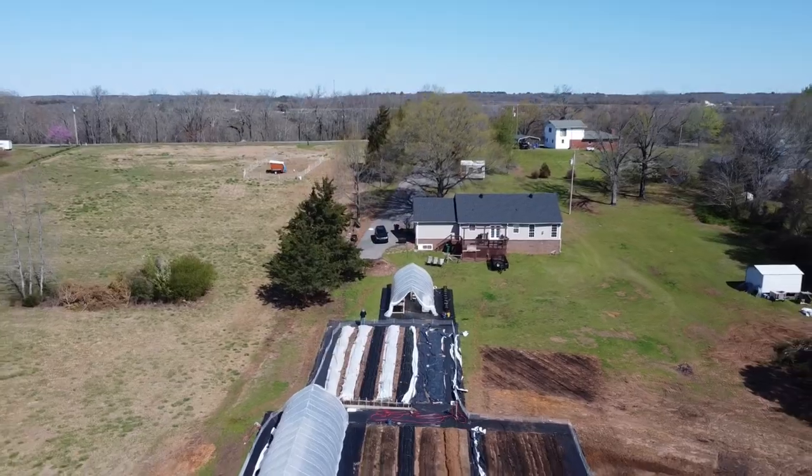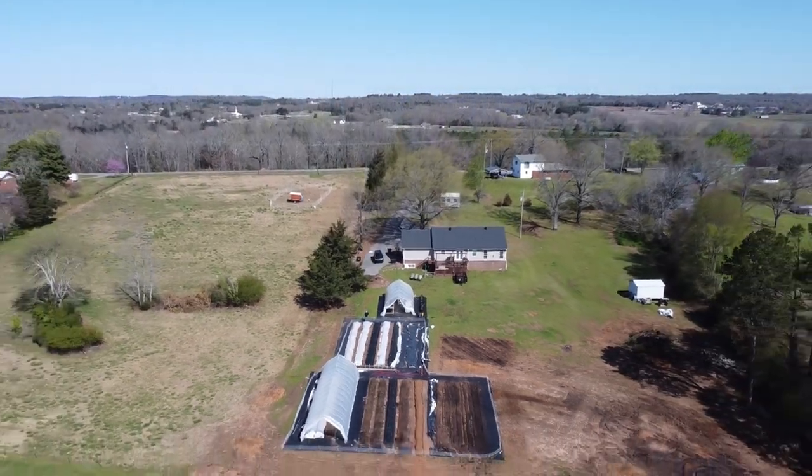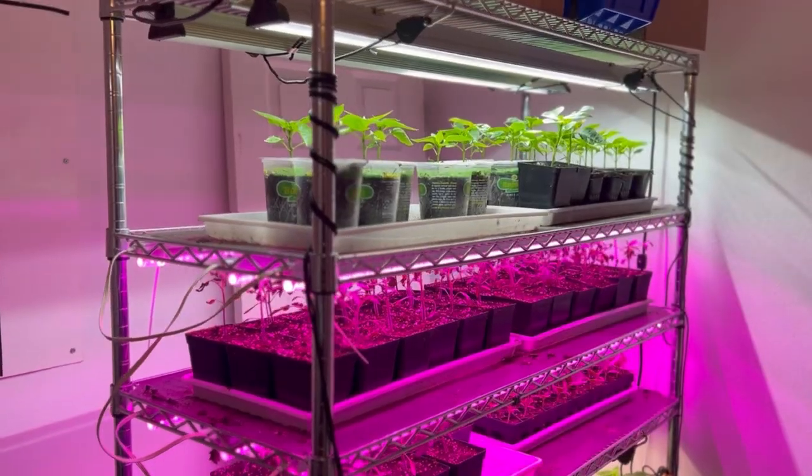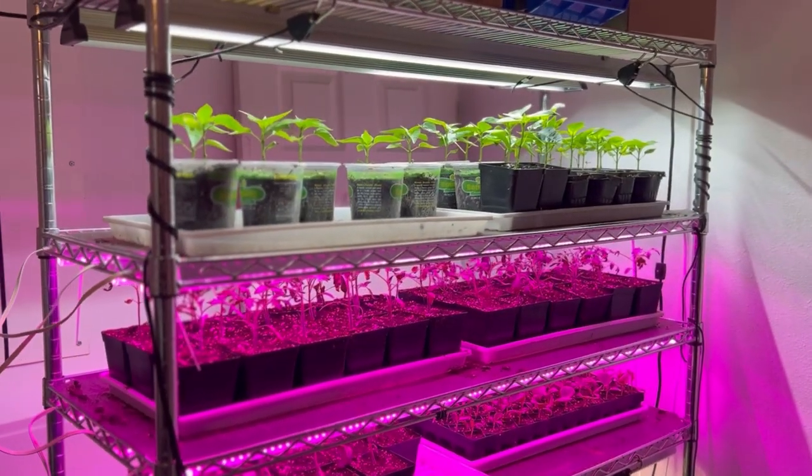What's up y'all, welcome back to another episode. Today I'm here in the greenhouse and I want to discuss a greenhouse versus an indoor grow rack. I've grown in both contexts and they both have their pros and cons, so let's jump into it.